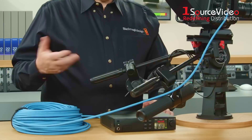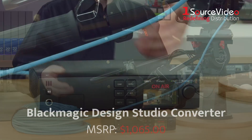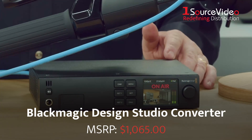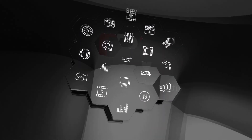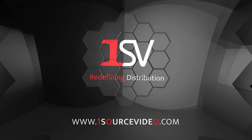No live production is complete without Blackmagic Design Studio Converter for their Pro Studio cameras. Place your order now to take your studio setup up a notch. And if you want to learn more, be sure to check out onesourcevideo.com or visit your local reseller.